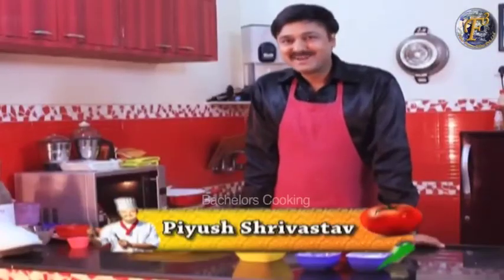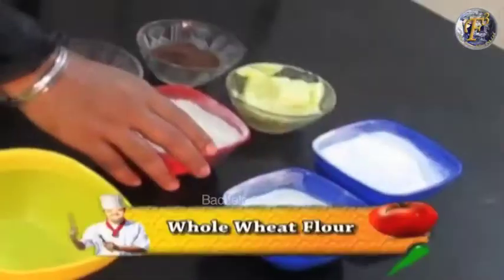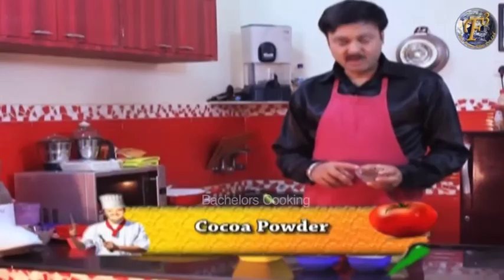Welcome to Bachelors Cookies. Today we will teach you all wheat eggless chocolate cookies. What do we need? All wheat eggless flour, baking soda, and cocoa powder.